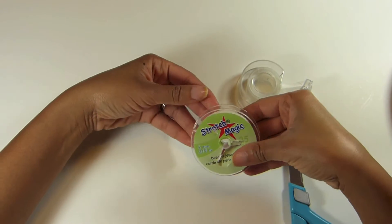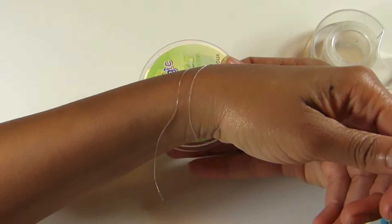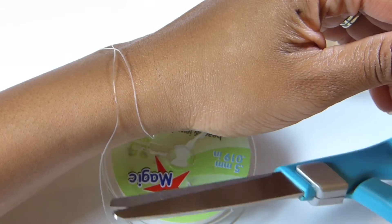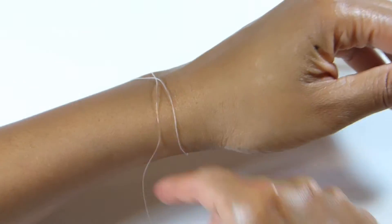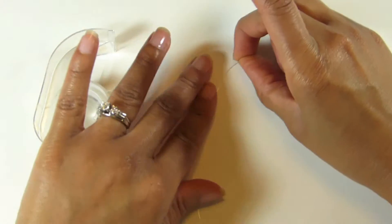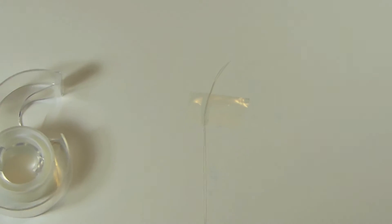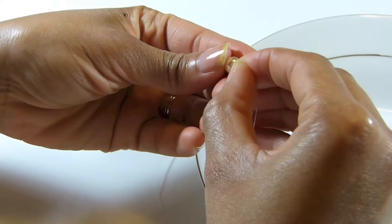Start by extending the stretch magic and wrapping it around your wrist to measure it — go about one and a half times around your wrist. After that, cut it, and then tape down the stretch magic to your work surface so it won't move and your pearls won't fall off.